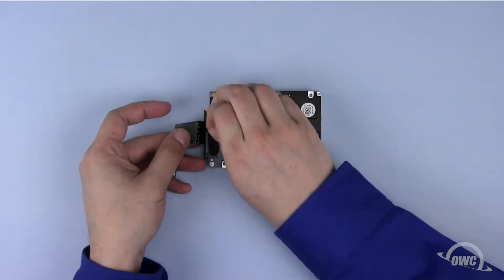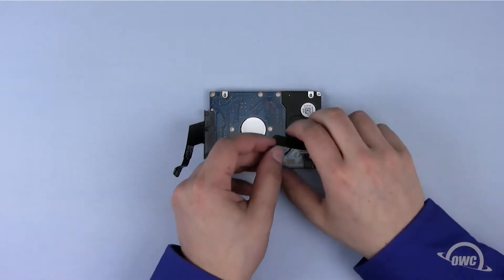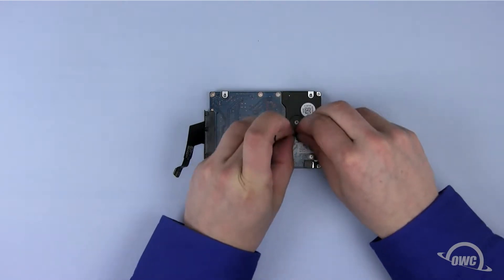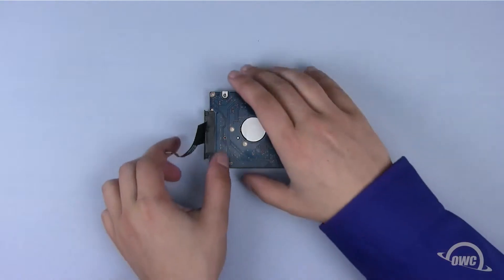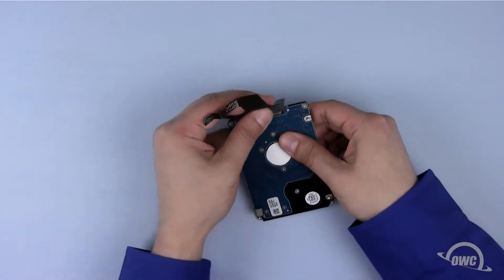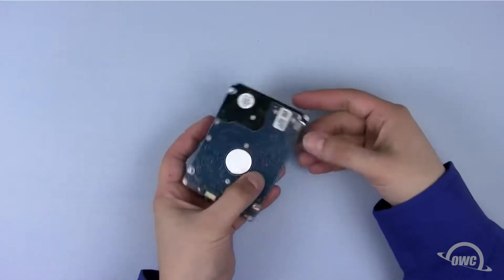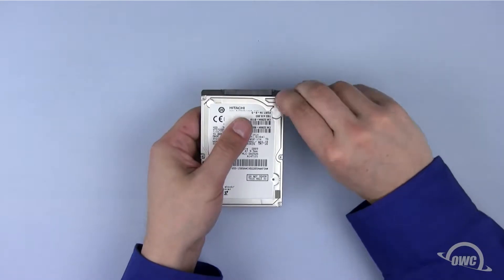Peel off the black tape holding the SATA connector in place and set it aside. Then do the same with the tape holding the heat sensor wire, along with the sensor itself. Remember the sensor's placement, as we'll need to place it on the same spot on the new drive. Next, remove the SATA connector itself. Finally, remove the three anti-static pads from the surface of the drive, again noting their positions.